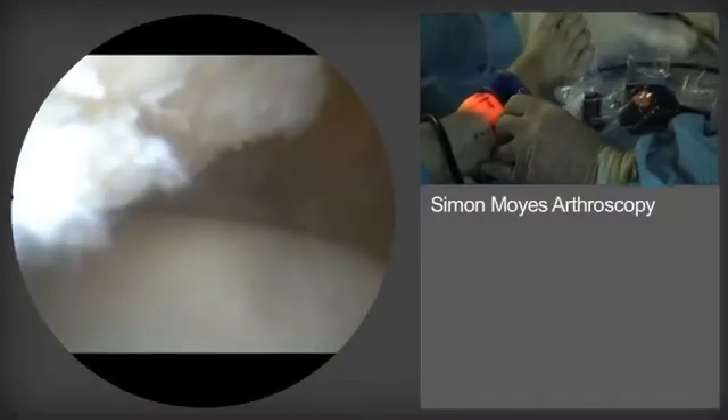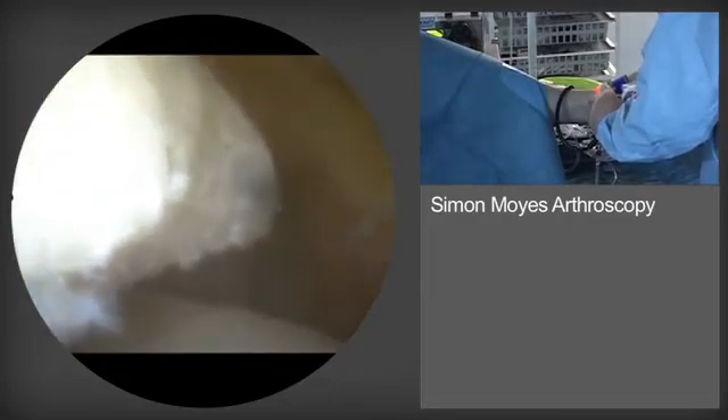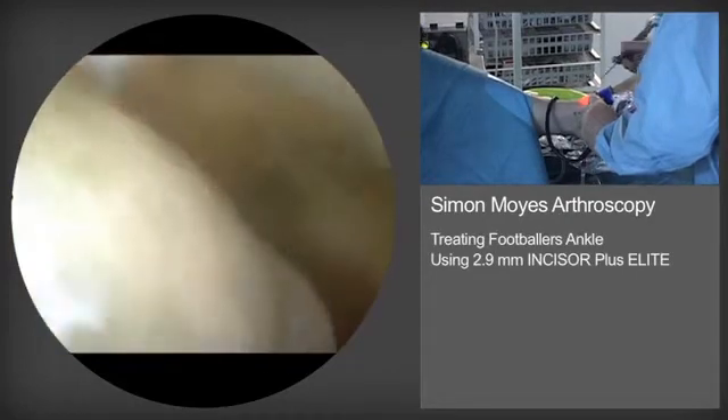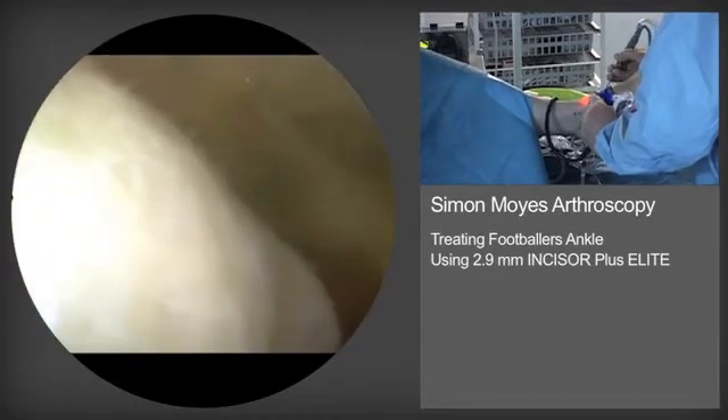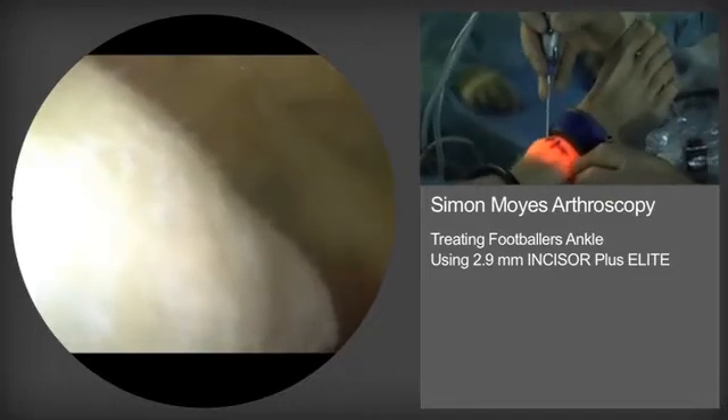Here an obvious tibial spur is now being exposed. We have finished at this point initially with the soft tissue resectors and are about to introduce a burr which will remove the bony element of the tibial spur, as you can see on the left-hand screen.